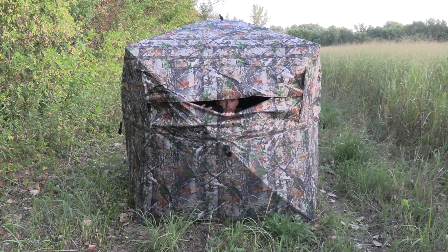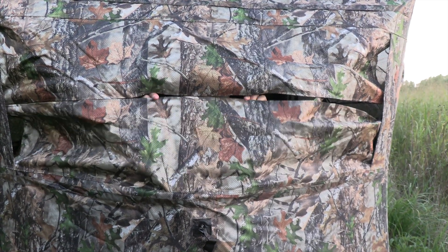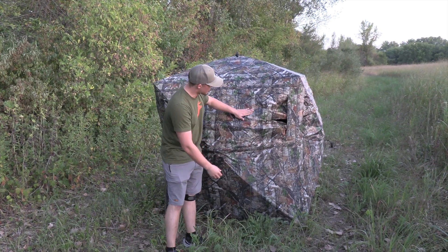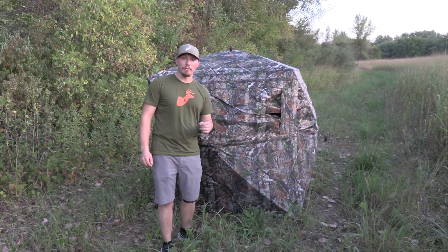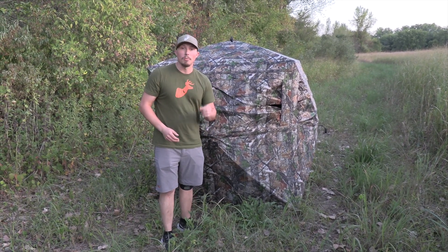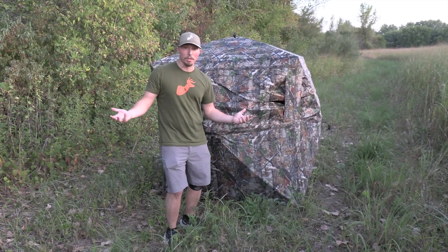Can you guys see me? No? Well, I can see you. That's one of the new features of the TideWii 270 degree see-through hunting blind. I can see you 270 degrees around this thing, but you can't see me. 270 degrees of this is see-through mesh. It's perfect for hunting — the animals around you aren't going to be able to see you. You're going to be able to watch them with total clarity, even in a semi-low light situation like we're dealing with right now while recording this.